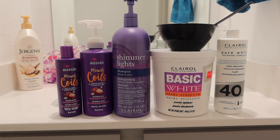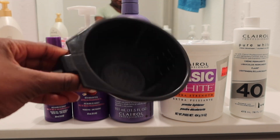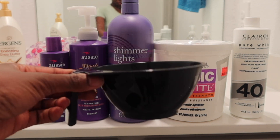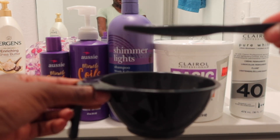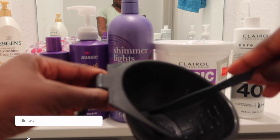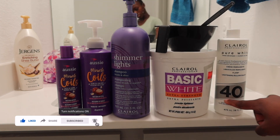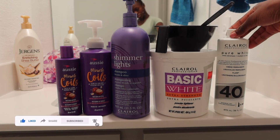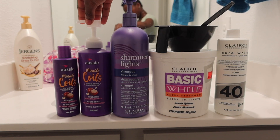This is everything you're going to need to bleach your knots so screenshot this if you need it. You're going to need a mixing bowl and something to apply your bleach mixture. I use a butter knife, specifically one from Chick-fil-A, but people also use brushes. You'll also need bleach and developer — I'm using 40 volume developer because it lifts faster. Purple shampoo, regular shampoo, and conditioner.